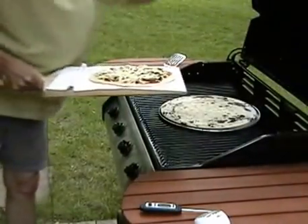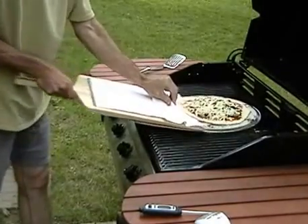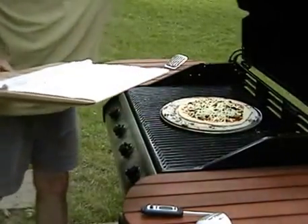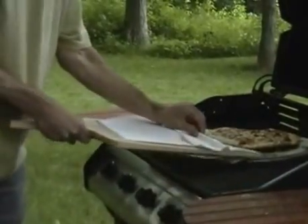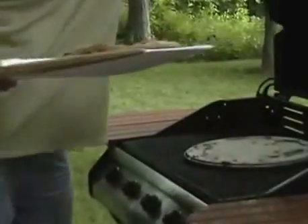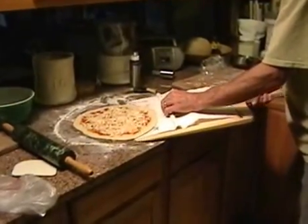It started to rain — one of the hazards of grilling outdoors in the summer in the Midwest — but I'm not about to give up now. Okay, this pizza's done. Get ready for the next one. Thunder on the camera!